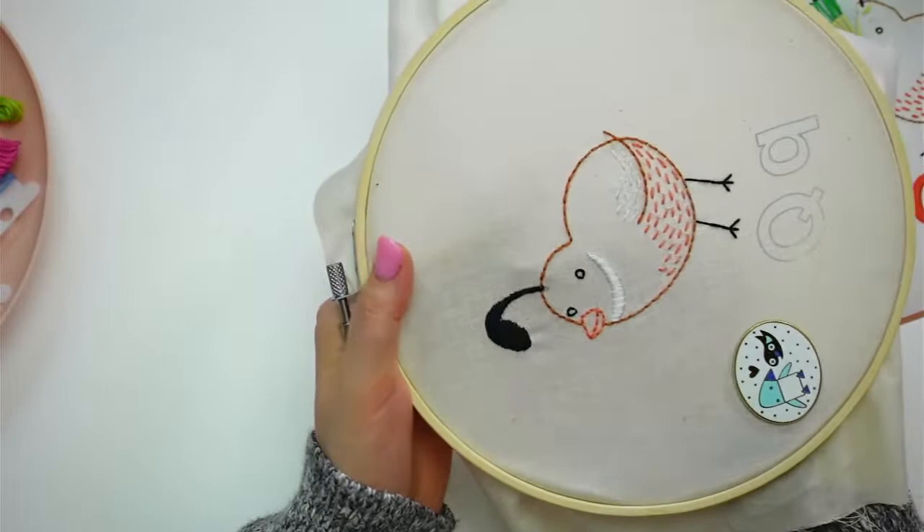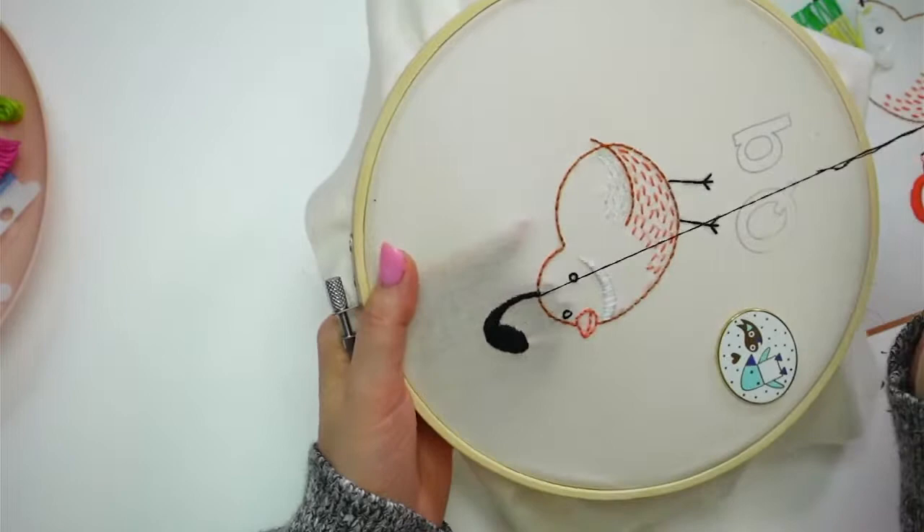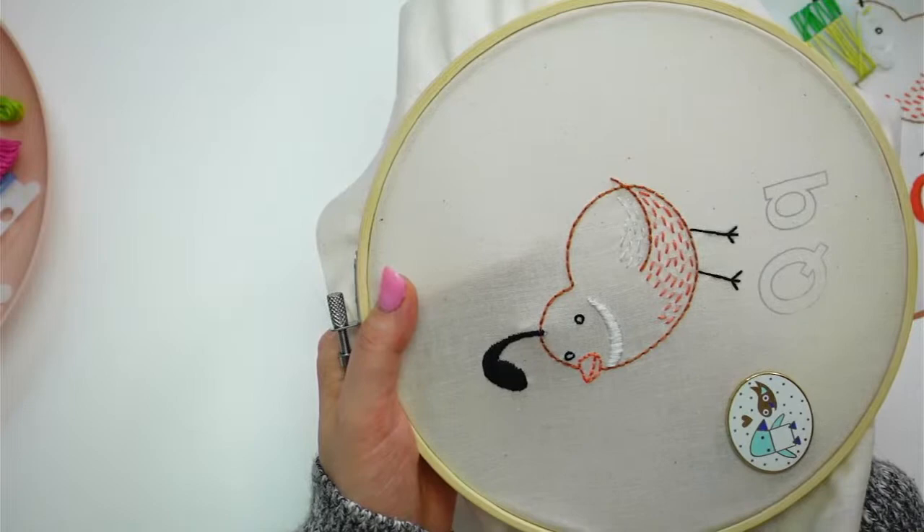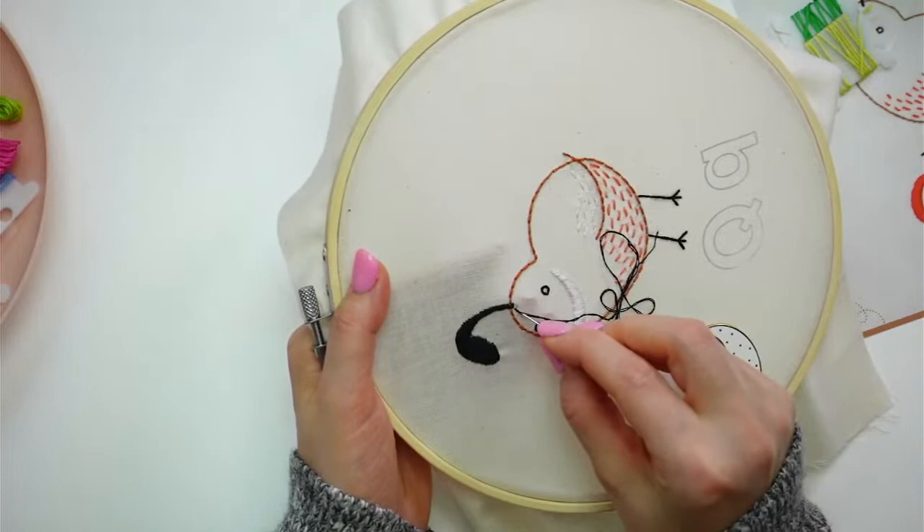Cassie says she thought the stick and stitch was an iron-on. I'm glad you asked - so that was the stick and stitch that you can stitch through. Our embroidery the month before we did these new kits had that in, I think. I think I missed one stitch up here around the head - it looks kind of funny. I might jump up and add another stitch, but I'm going to finish these guys down here first.